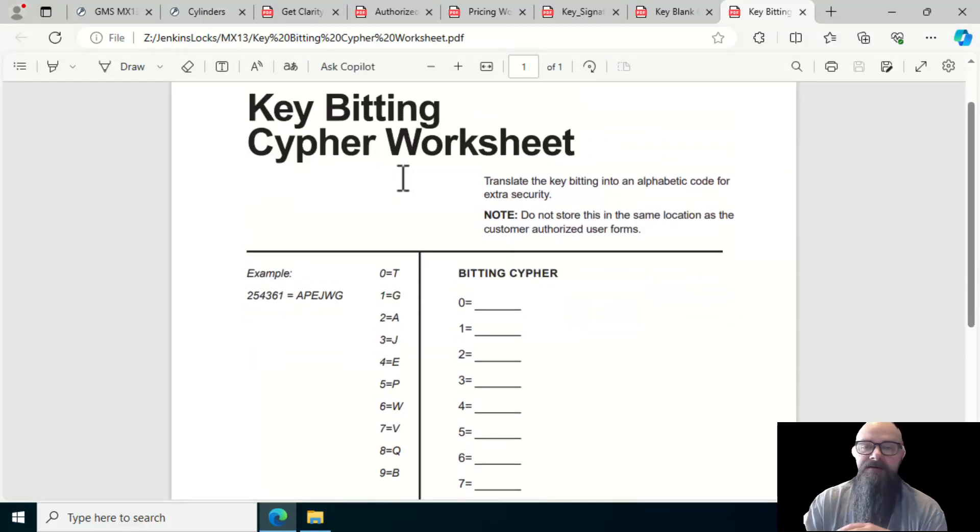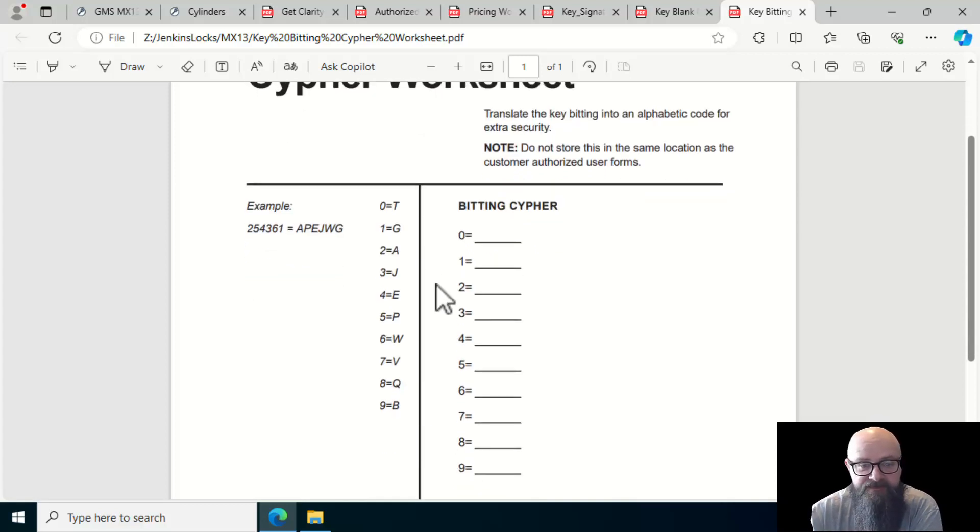Another layer in the system is that you can create your own bidding cipher. The pins, spacing, and depths are all standard SC1/SC4 Schlage, but you can create a cipher key just for your shop — so a standard SC1 cut of 3 can be encoded as Q in your system. I generally don't use this because I'm the only person in the area that sells this and I'm not dealing with high volume, but it is an option.